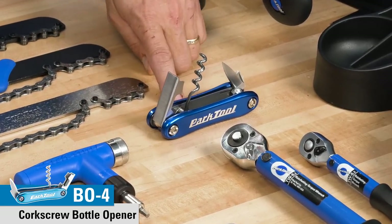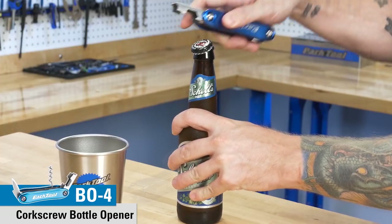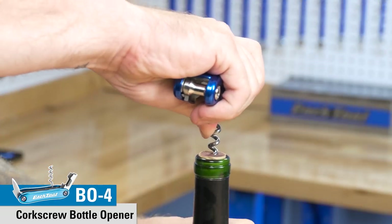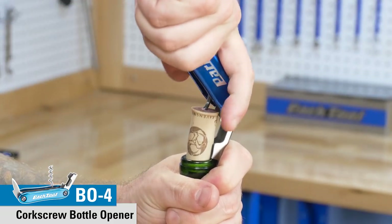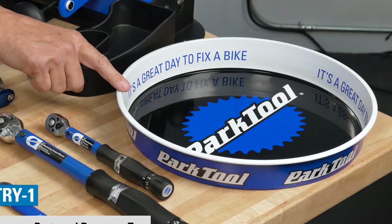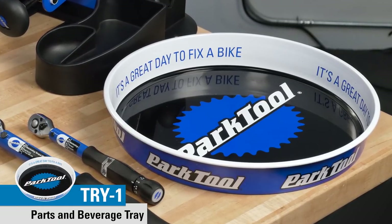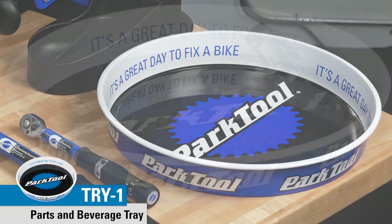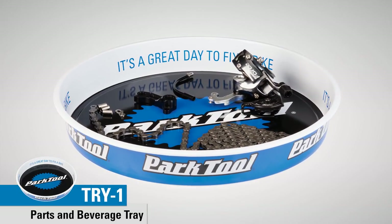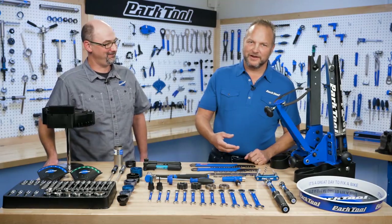Here's another bottle opener, made in the design of our multi-tools. It's a bottle opener but also a corkscrew opener, with forged aluminum side plates and comes with a knife. And speaking of beverages, this is our TRY-1 — try one — beer tray slash parts tray. It's a great tabletop parts holder for wet parts or to keep all your parts together. You don't have to use it for beer, but you certainly can.